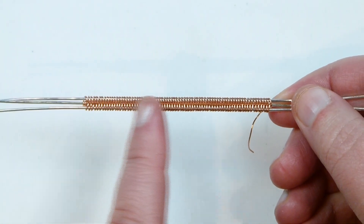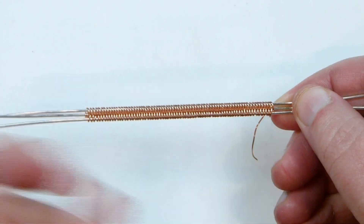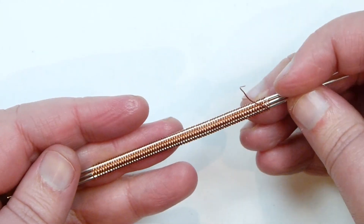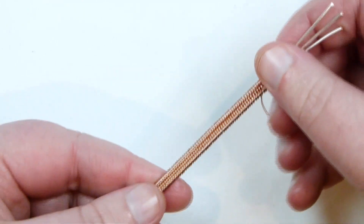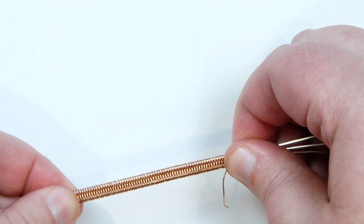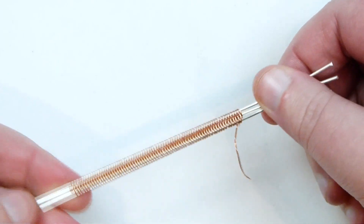I've now gotten quite a bit further and you can see the weave has built up nicely. Both sides look very much the same, so it doesn't matter which side you use. You can always just push it together as you go to make sure it's nice and tight if that's what you want.